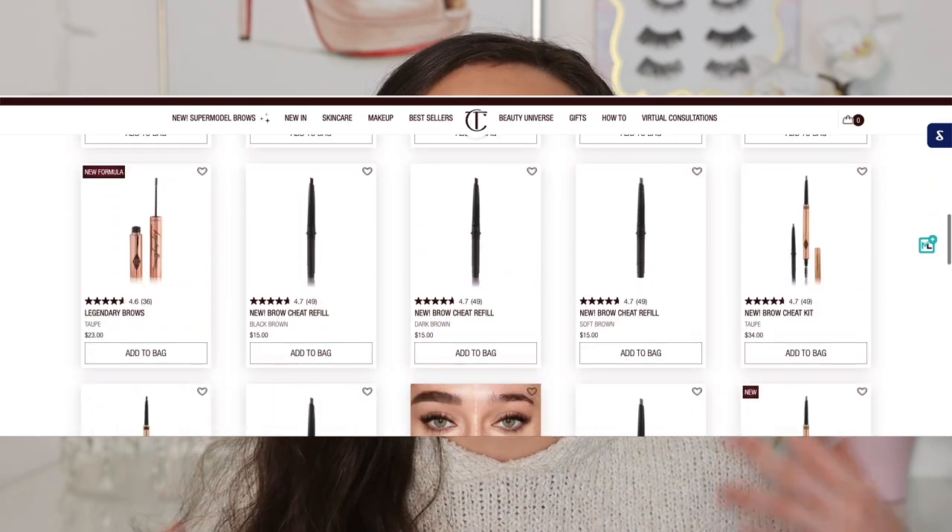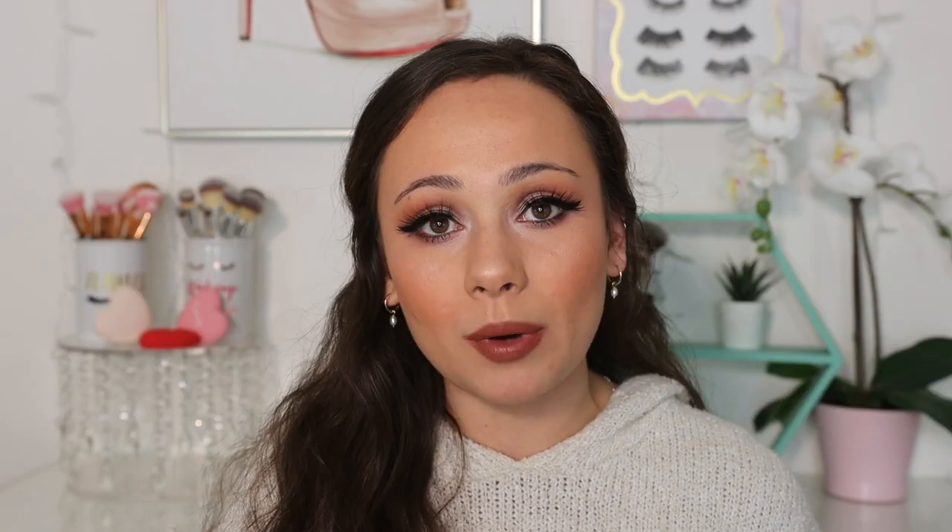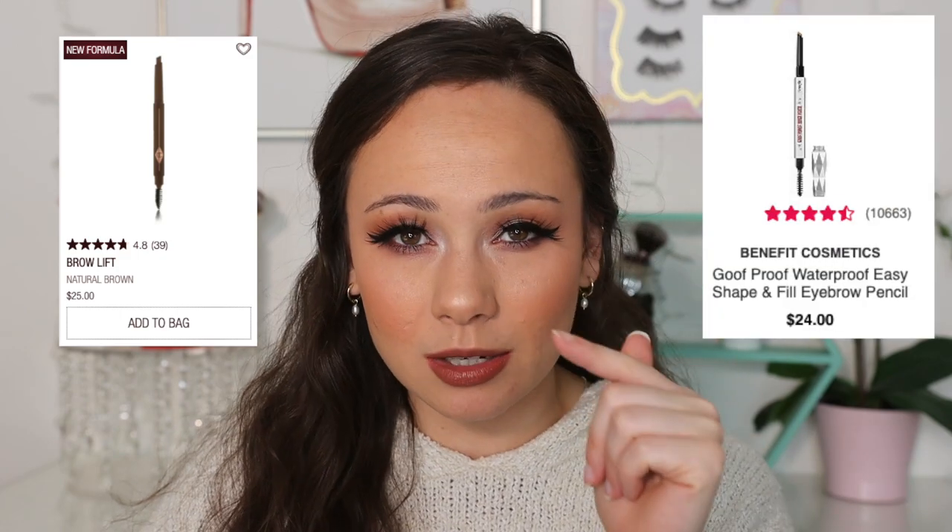Now online it says this is still early access — it's not officially released — but the link is still working if you want to order it. She launched a new brow pencil, a new brow gel, and then she reformulated her already existing brow product. She reformulated her brow lift, which is similar to the Benefit slanted one. That's newly reformulated. She also reformulated her legendary brows, which I'm going to try today. And then she came out with two new eyebrow formulas: the Brow Fix Clear Brow Gel and the Brow Cheat Micro Precision Brow Pencil — a nice thin one. I'm really excited to try all of these out.